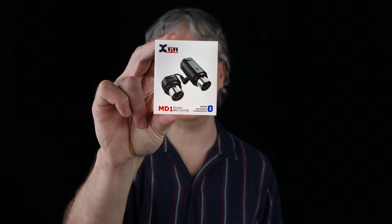Hi, I'm Peter Murray and on behalf of XVIVE, I'd like to show you the MD1 wireless MIDI system.